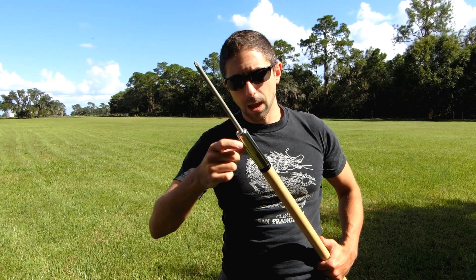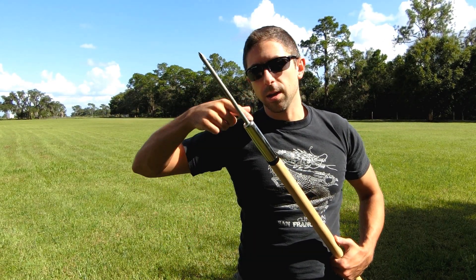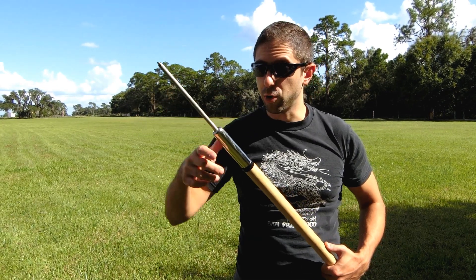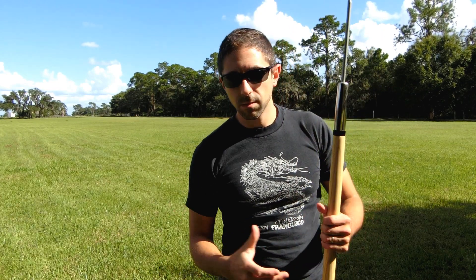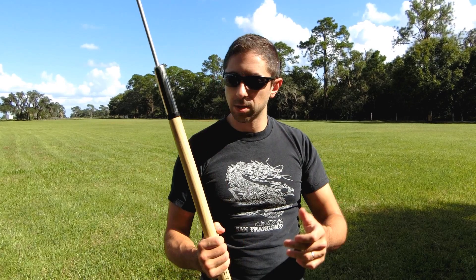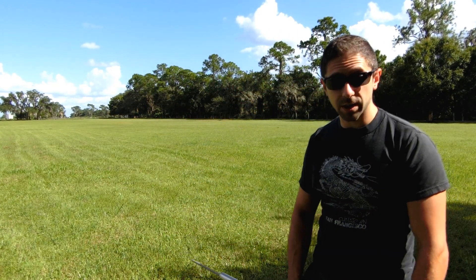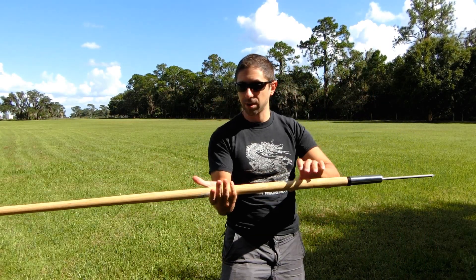I then took epoxy, put it into the hole inside the handle, put it all along the end of the spike, and inserted it. I centered it as best I could and let it cure. It says it's set in about an hour and fully cured overnight — so here it is, fully cured. Now I just want to play with it and see how it balances and how far I can throw it.